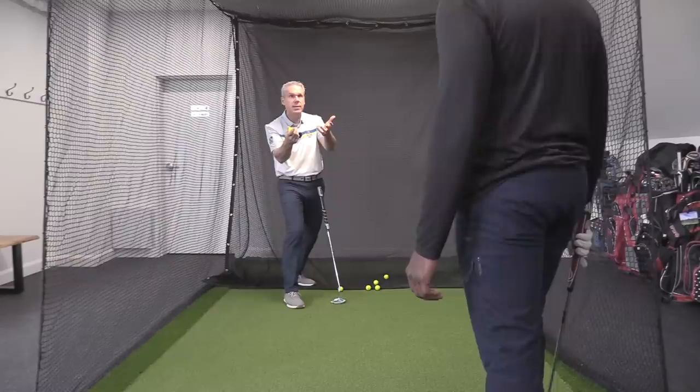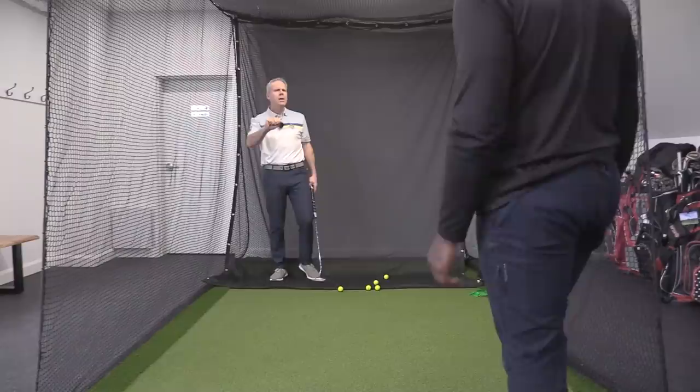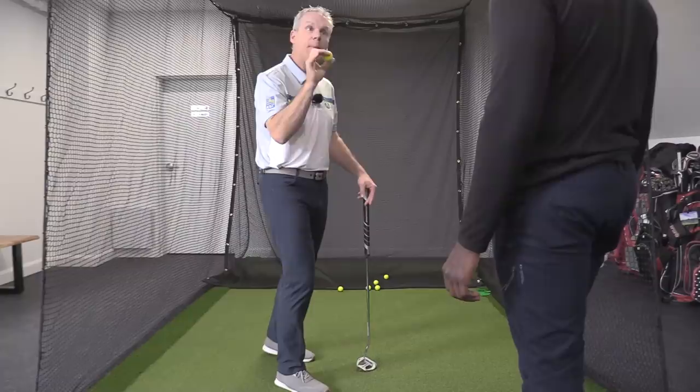So now this time, what I want you to do is throw it straight into my microphone here. Go ahead. Notice it was a little more pace on it, but you didn't have to think about it. As soon as you have that picture, you knew what to do with it.